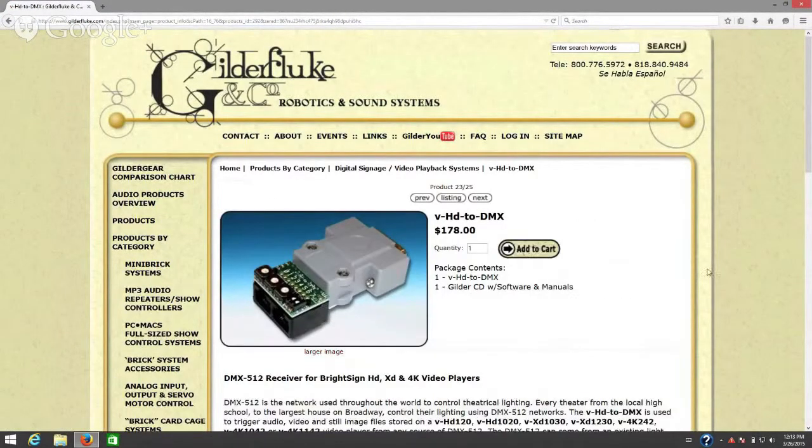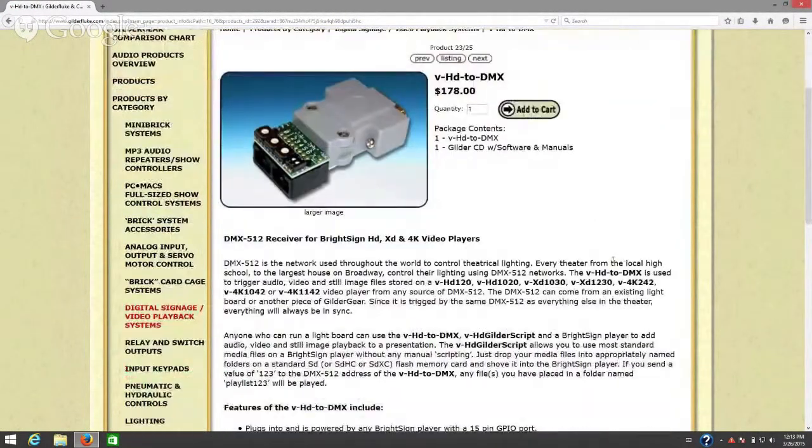That is our VHD to DMX adapter. This basically turns any of our BrightSign players into a DMX-controlled video player. This little adapter allows you to connect a DMX signal to it to select your videos to be played. On the adapter you have a DMX in and a DMX through — it doesn't actually retransmit, it simply passes through the DMX on the input so that you can daisy chain and go to other devices if needed.